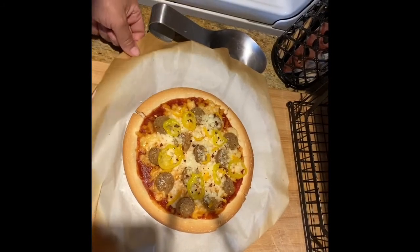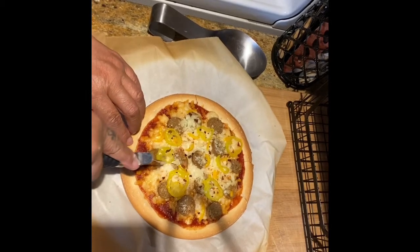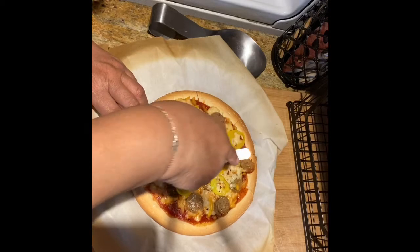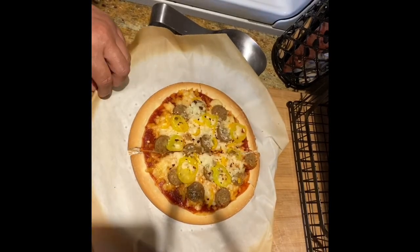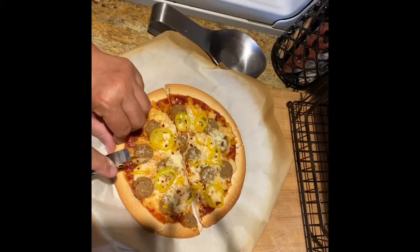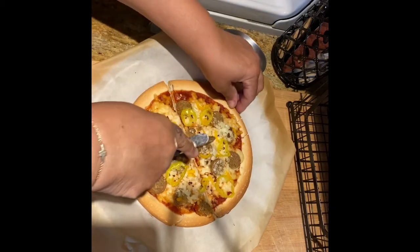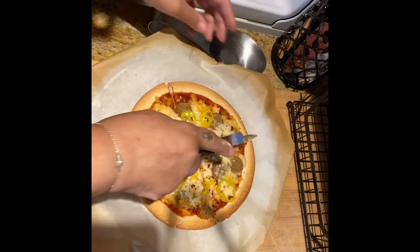Time to cut the pizza. So this is a small pizza — it's not a standard size, but it's filling. I'm going to get four slices out of this: two for me, two for him. And it's time to eat, y'all.